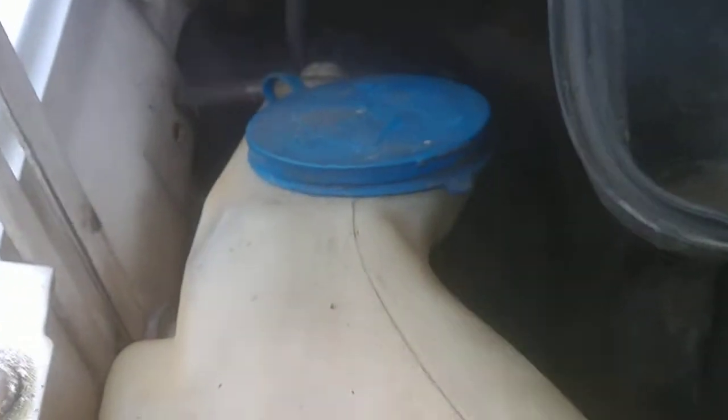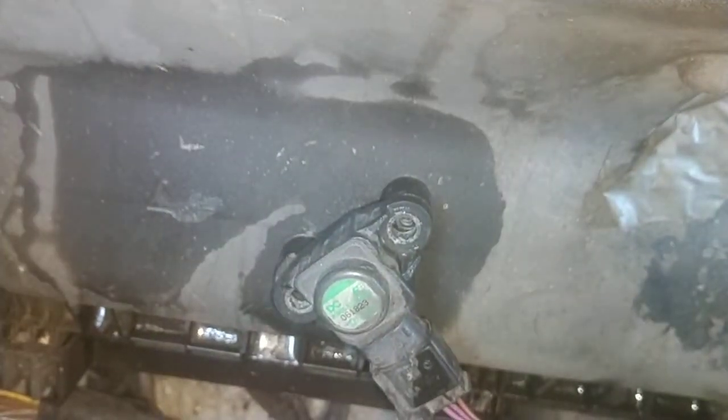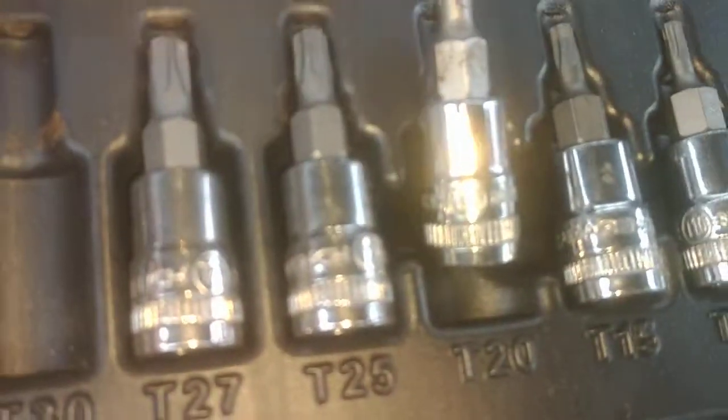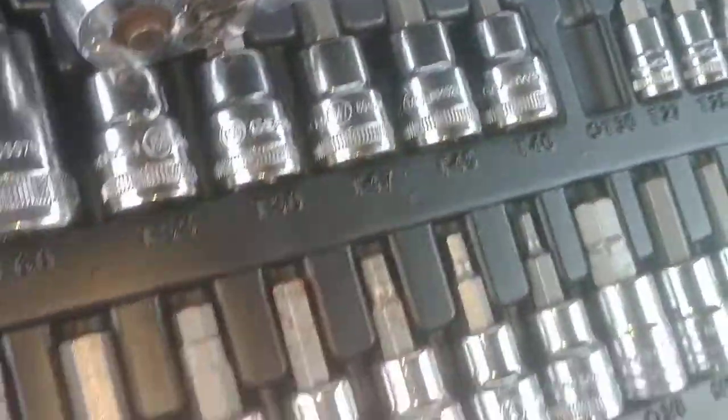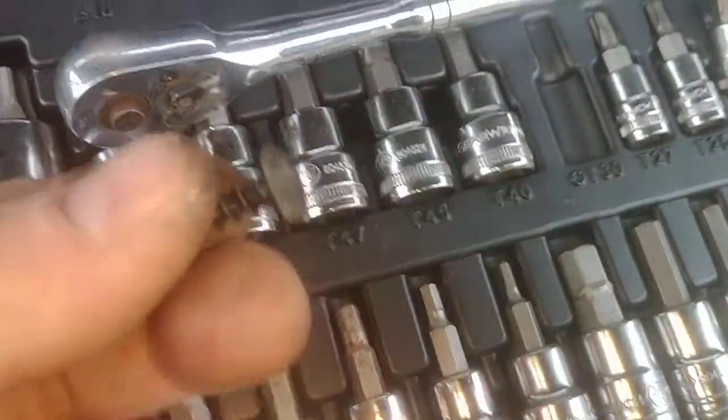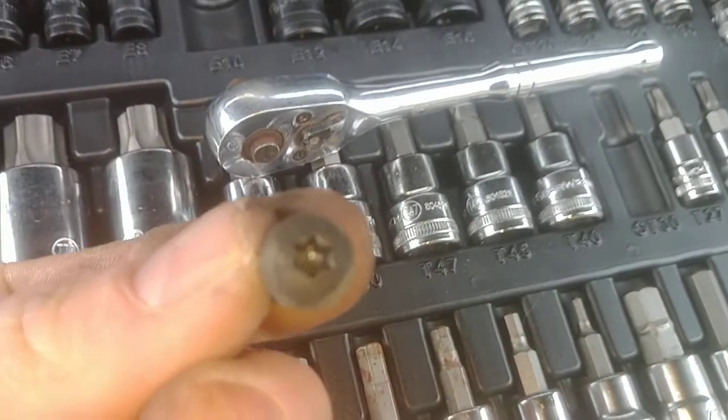When disconnecting the sensor on the passenger side, right below your wiper tank, you'll see there are two screws holding that sensor in. Those are T20 star heads.